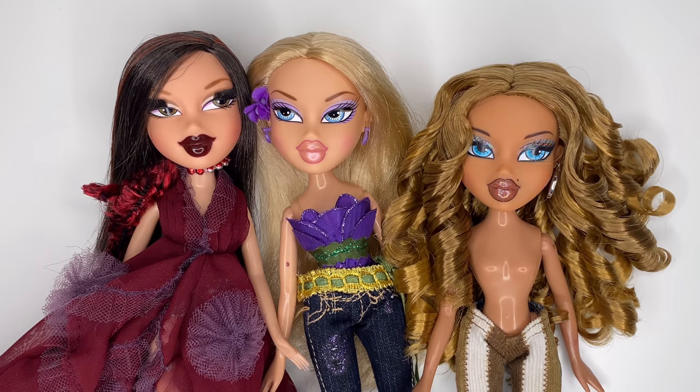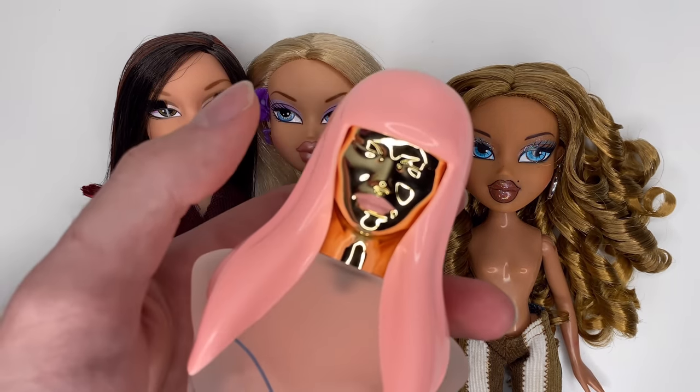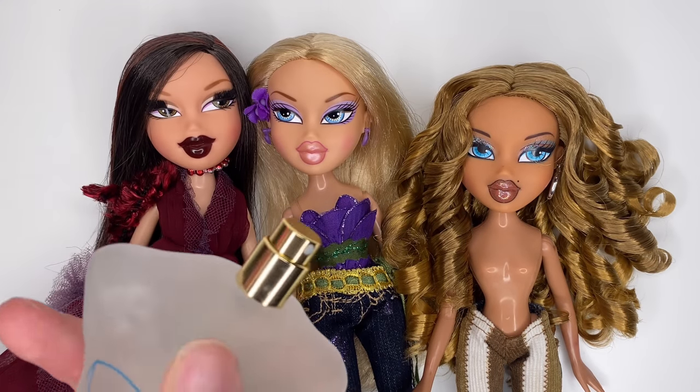The girls are all ready but they need one more thing and that is Pink Friday. I always spray my dolls with Pink Friday — it's just iconic. So let's do a little spritz.